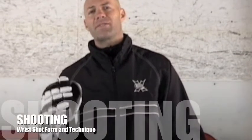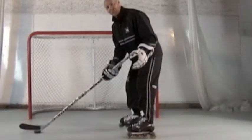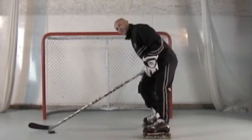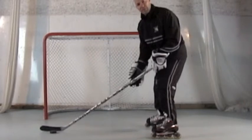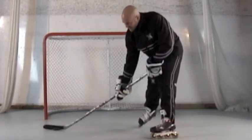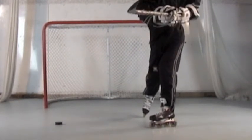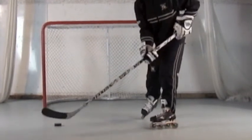The wrist shot is one of the best shots in hockey because it's quick and highly accurate. When we talk about the form and technique of a wrist shot, we want to think about the transition of power from our back foot to our front foot. Get that puck back behind your front foot as you slide it forward, then release, step, follow through, turn the hands over, and let the puck go.